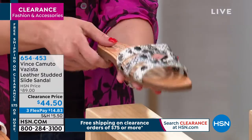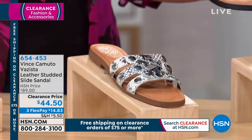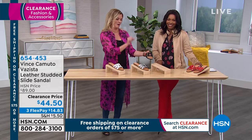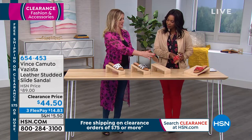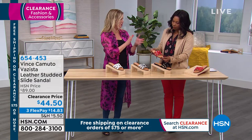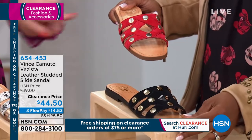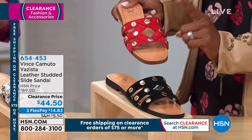Then we have the black — this is going to have the gold shiny hardware, black and gold. It's so pretty, like a little pop. This is a suede upper, and we did the black bottom here so it kind of matches the upper — a little added detail. And then the red, which is also in the new book, has a slightly more muted finish, not as shiny as the gold.